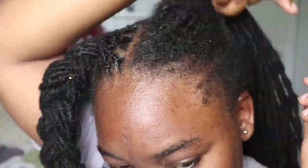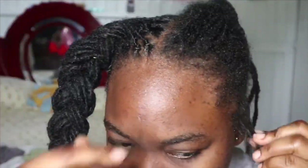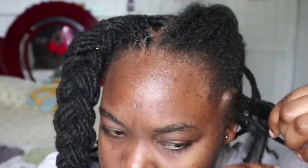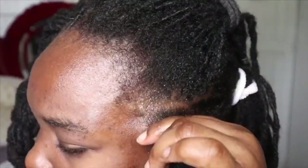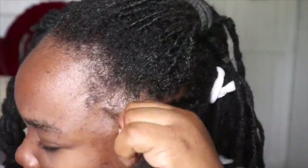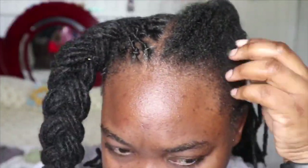I take out one lock, same as the other side, and palm roll it so that when it falls it goes in the direction it's supposed to. As you can see, this gel is like a water-based gel — it's not chunky and hard to work into the hair.